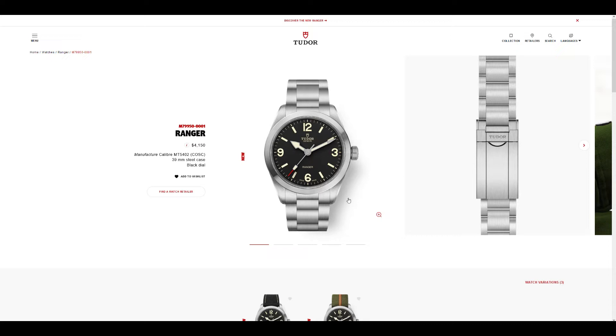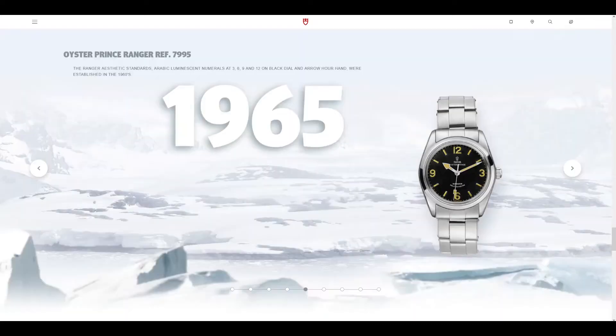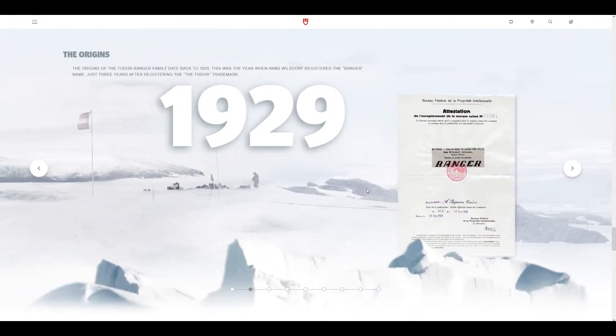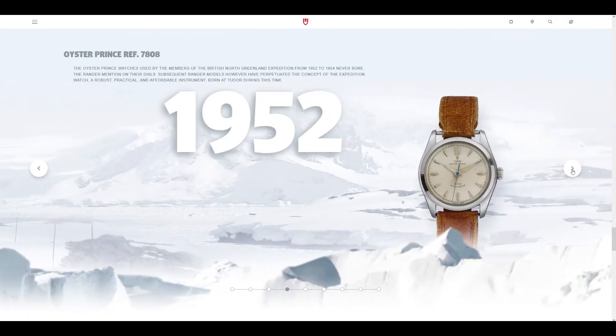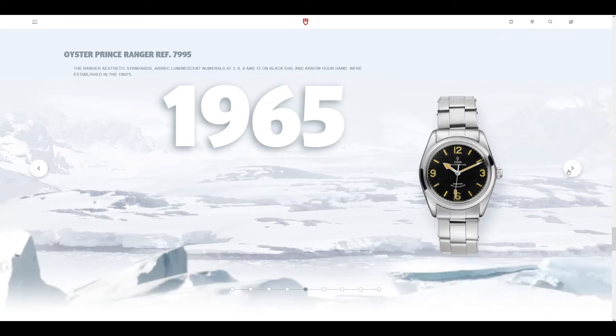It's kind of reminiscent of the Rolex Explorer, but the Tudor Ranger historically has its own significance. Just to go through some of the history — not all of it, but the evolution of the watch design — it started off with the Ranger name being registered, and then you started to see the Ranger on the dial itself, with the Oyster case and the 36912 Explorer-like dial.